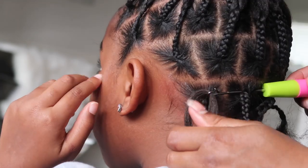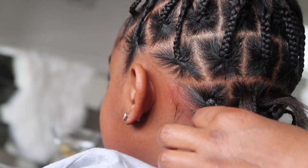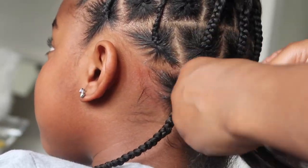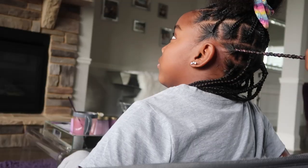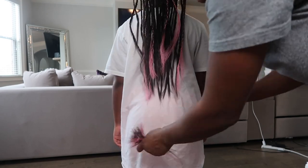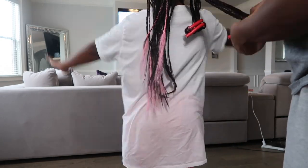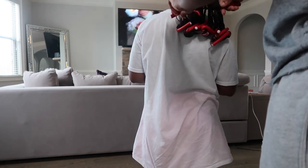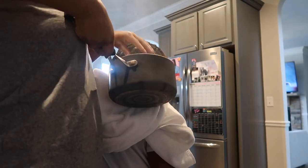Then you just want to keep repeating until you've covered all the braids. I'm adding in some of my pink highlights every now and then until all my braids are complete. After I'm all braided up, my mom just cuts off the little shaggy ends — you can use scissors or a razor. And now it's time to curl the tips. We're rolling up my hair on these flex rods and dipping them into boiling water.